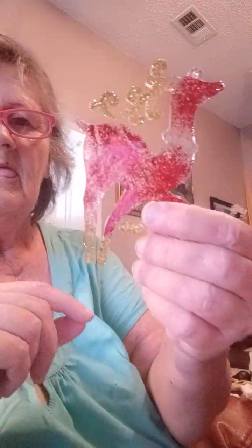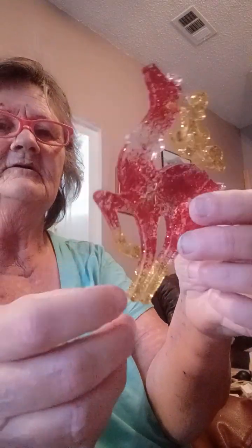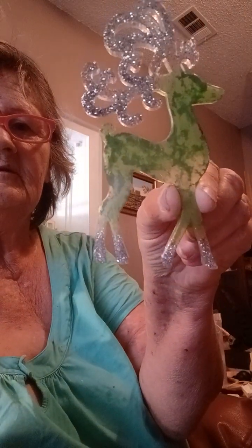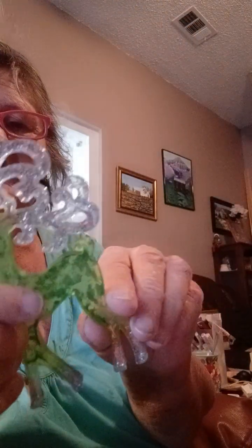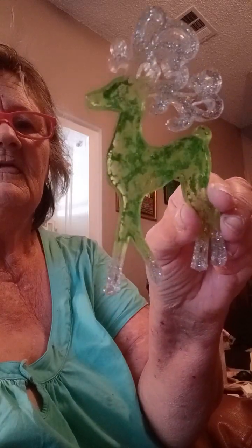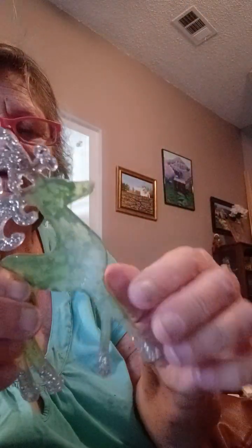And here's one I did like this — just clear with the sparkles. Ain't that pretty. I like this pattern. They're so pretty. Here's the back side of it. Pretty things. And here's one that's green — I just rubbed that powder on in the mold with my finger. That's why it looks like that. It's still pretty.